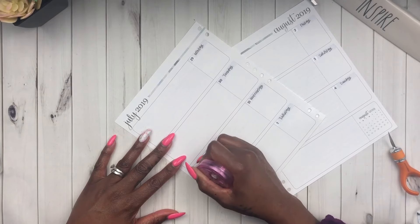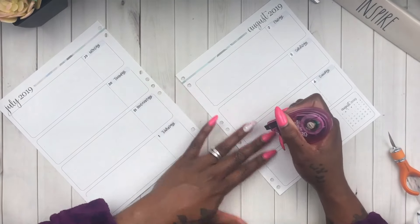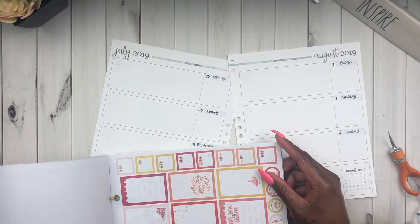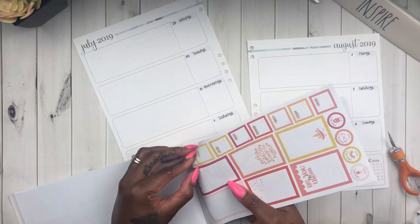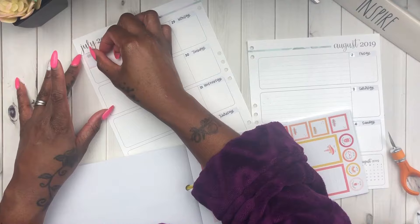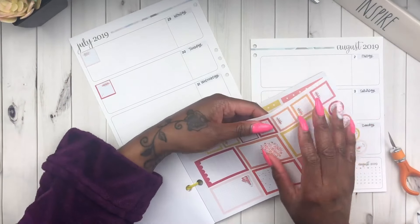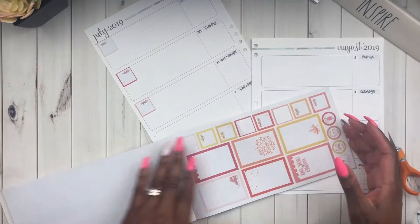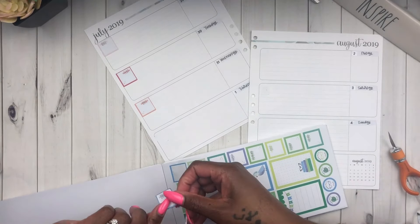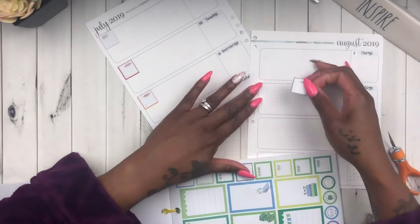Now I'm going to white out the dates because these areas are where I'll actually be labeling my categories. As you all know, this is the command center for Sims Enterprises. Because I am the admin, the wife, and the businesswoman, I needed to have this planner to keep everything in one place. Technically I could orchestrate my whole life in one planner, but I like to have separate planners for separate categories.